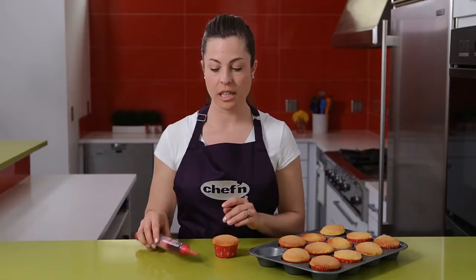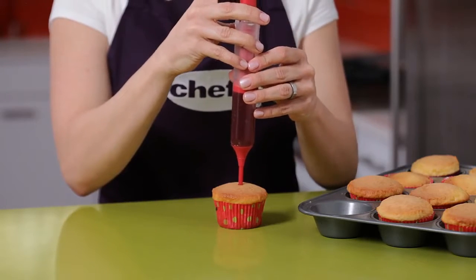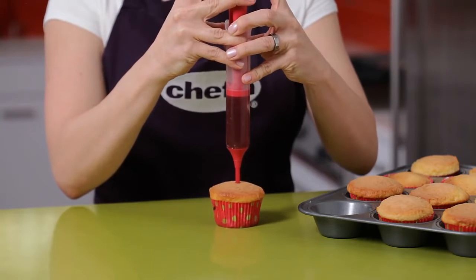Once your cupcakes have baked and cooled, they are easy to fill with jellies or custards using the injector tip on the pastry pen. Simply insert the tip into your cupcake and press down to fill.